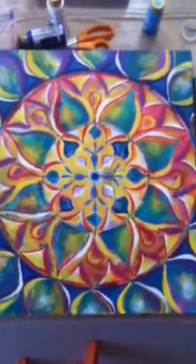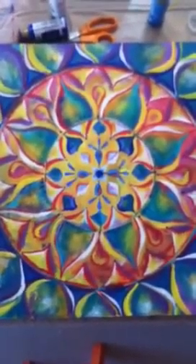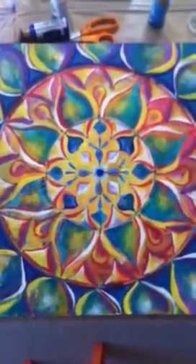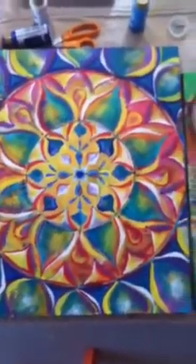This mandala is done. Oh my gosh, I love it! It's vibrating with fabulous energy and you'll learn how to make one of these in a mandala program called the Mandala Magic 10k that's coming up.